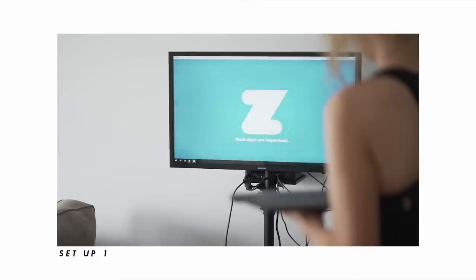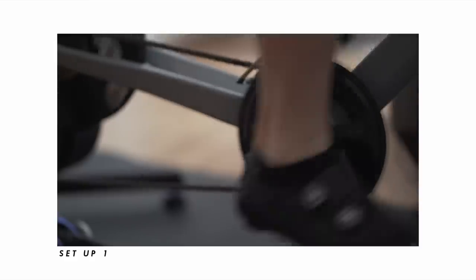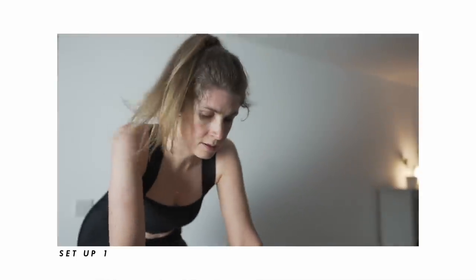I'm showered and now I'm going to share two different Zwift setups with you, covering different options. The first one is my current setup - for someone like myself who is very serious on Zwift, uses it pretty much every day, and is really focused on training multiple times a week to build fitness for summer adventures.